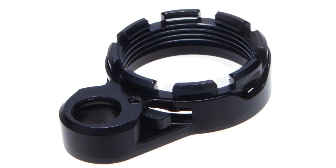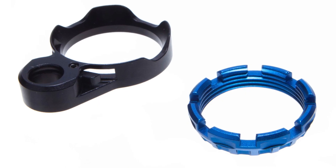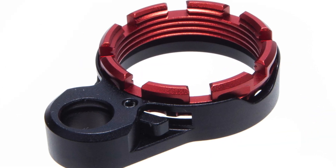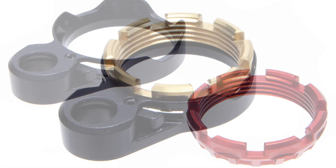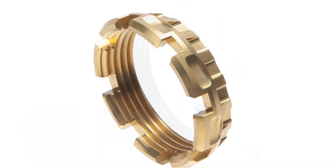Hi, everyone. Just a quick installation video of our lightweight enhanced K2 end plate system. As many of you know, the K1 version was introduced about a year, year and a half ago and have been doing very well for us. But we've always had intentions of releasing the K2 version, or better known as the locking lever version.